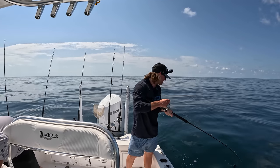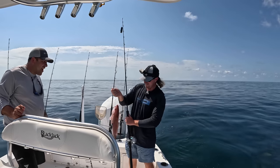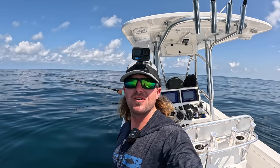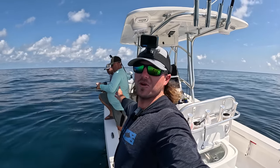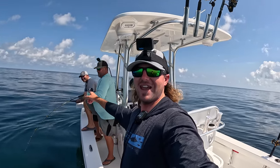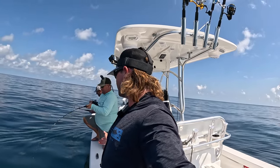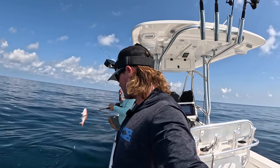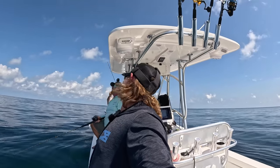Welcome back to the channel — Captain Collier here on a slick calm day. I've got my two buddies with me: Nathan with Southern Salt, and my co-worker Ed. Looks like we got a double up — we got a b-liner, which is what we are targeting today along with triggerfish.